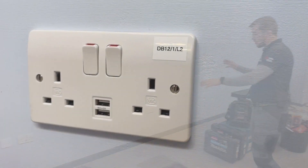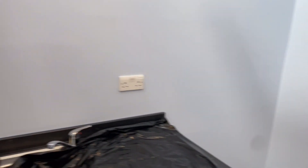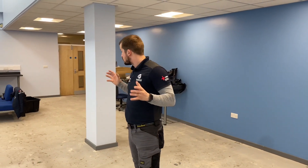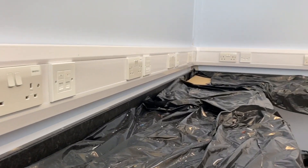We have some USB sockets and some general sockets around on this little bit of a workstation over here as well. There are 24 different data points — we have a couple low down, double data points, but we have 24 data points around this room, mainly on the workstations over there where they all have a few computers.